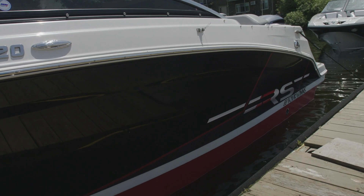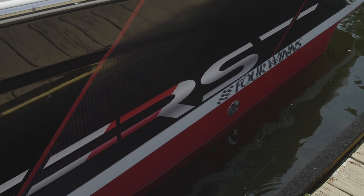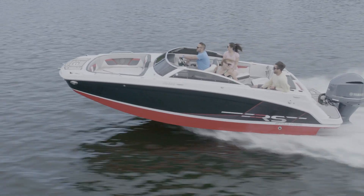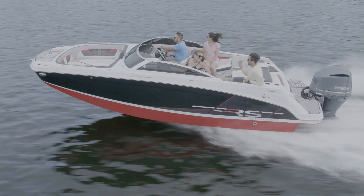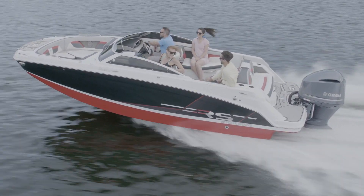This is our Four Winds HD 220, the RS edition, available in three different gel coat schemes. The Four Winds HD 220 includes our stable V-hull, which makes the boat plane quicker with less bow rise. It stays on plane at lower speeds as well.